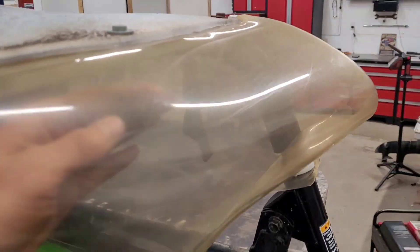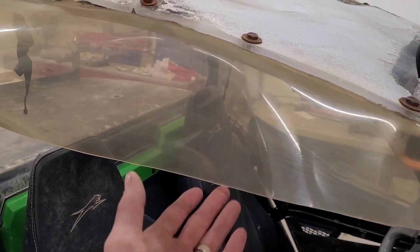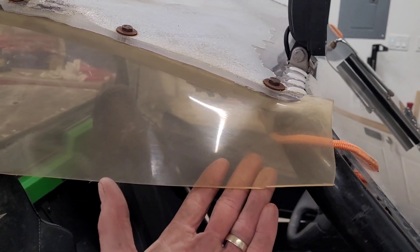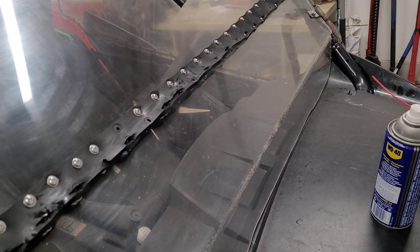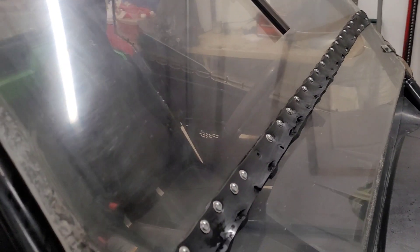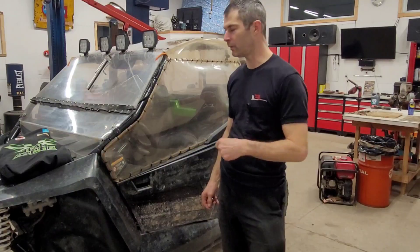I'm going to guess this pocket at the back was for airflow when the door was closed so nothing would fog up from the heater. Let's compare to the passenger side, which I only cleaned with soap and water. It's hard to tell, but I think the WD-40 side might be slightly better. I also cleaned the windscreen with WD-40. It's not a sponsored plug — on automotive headlights it works for me for a few months at a time.